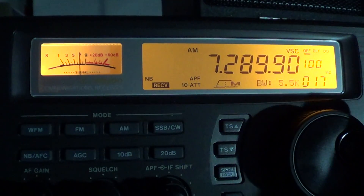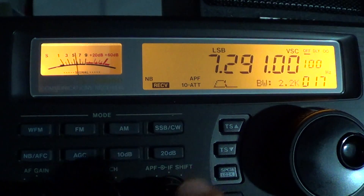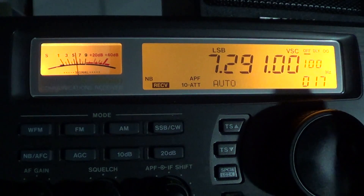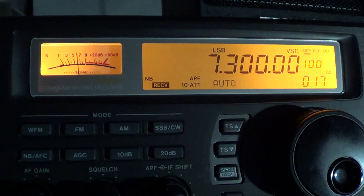Now let's switch to the AM mode and tune around — I hear AM'ers quite often on this part of the band. The band goes up to 7,300 kHz, and of course the last 100 kHz is shared with international broadcast stations, so there could be lots of interference.